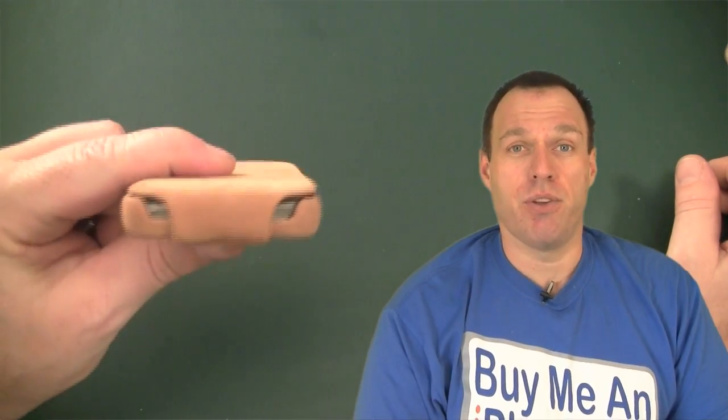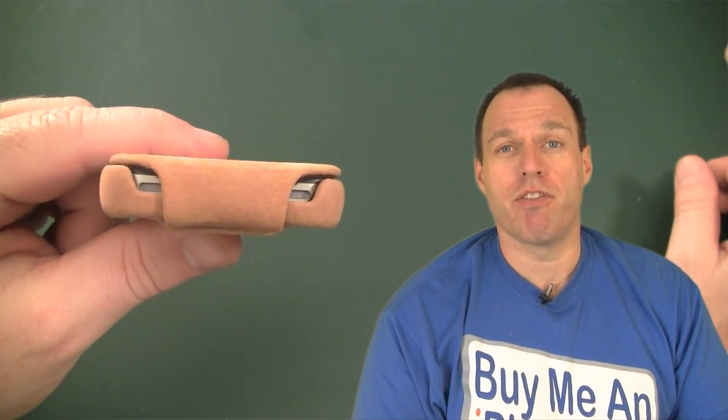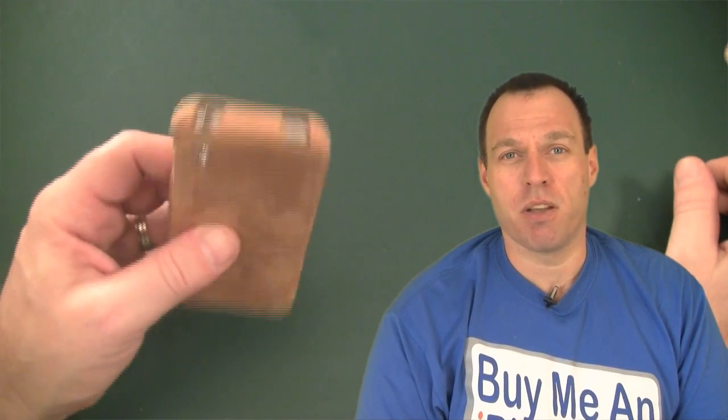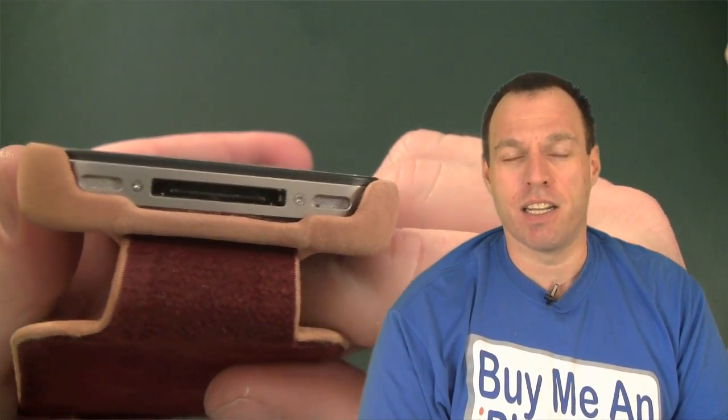Let's get to the ports and all the openings. Obviously you can't get a 30-pin dock connector in there when it's closed, but when you open it up and flip the case over, everything's nice and open. You can get a 30-pin connector in there no problem. Your speaker and your microphone are totally open — not an issue.